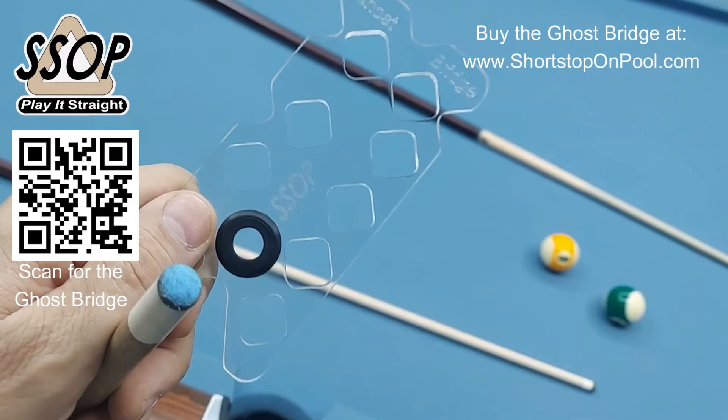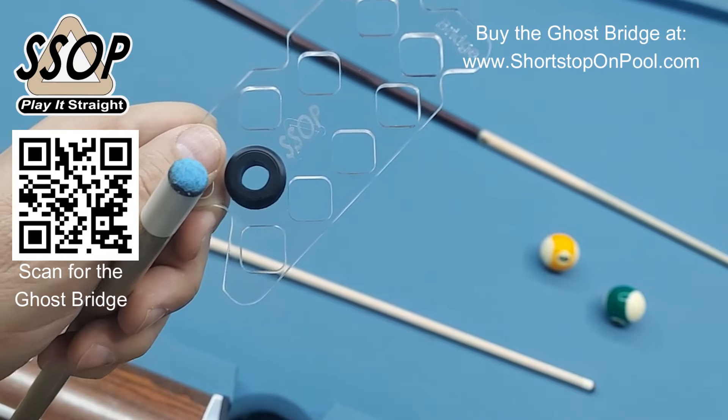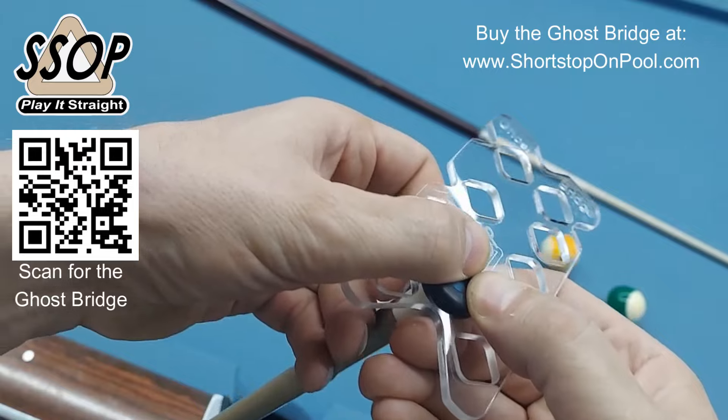I want to thank everyone for your purchase of the Ghost Bridge. I want to give a little tip on putting it on. For most people, it's going to be pretty straightforward. You just put it on here and use your thumbs to push it down.